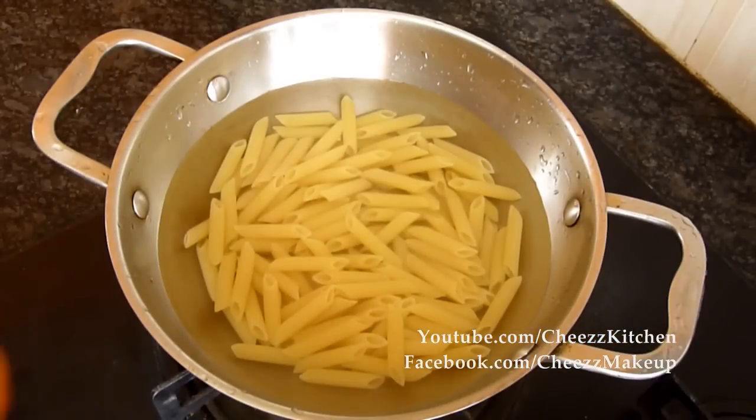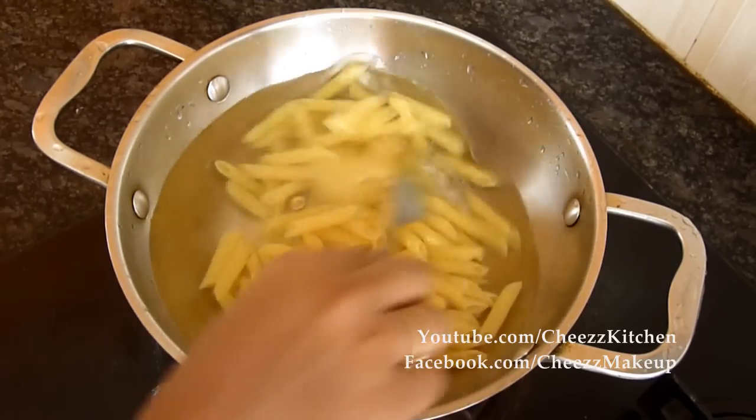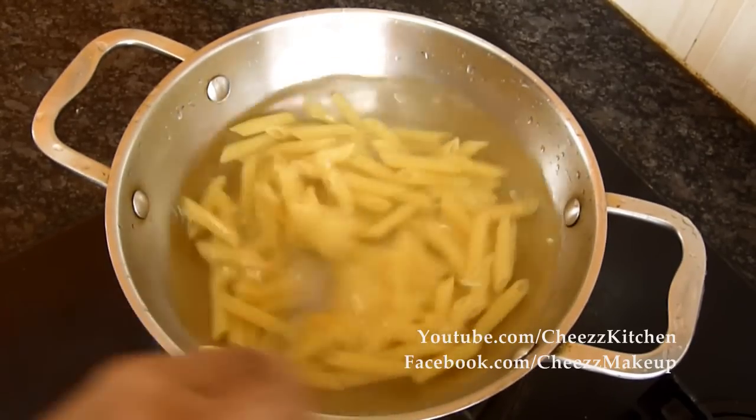Now I've added water and I'm going to add a bit of salt. I don't add any olive oil or anything — it's just enough to add salt. And I'm going to boil this and cook the pasta.